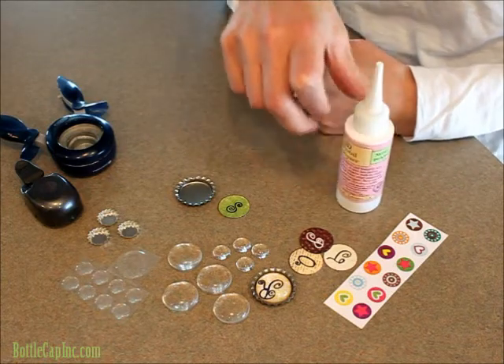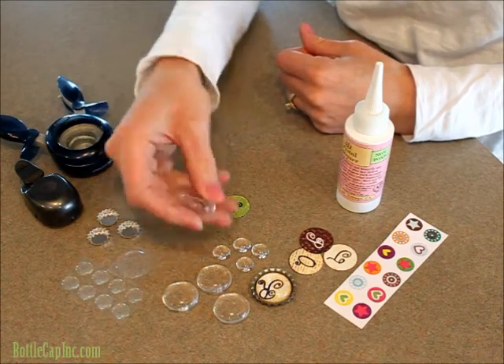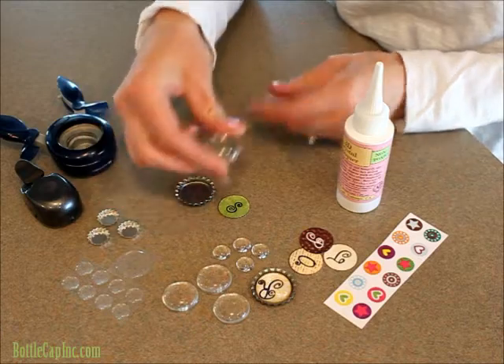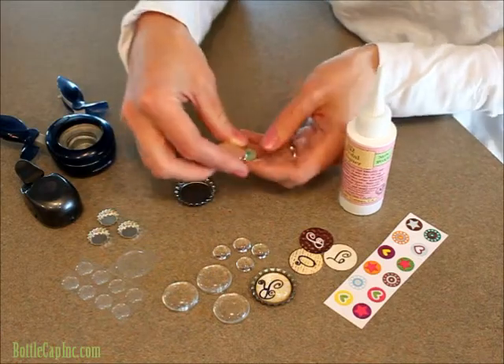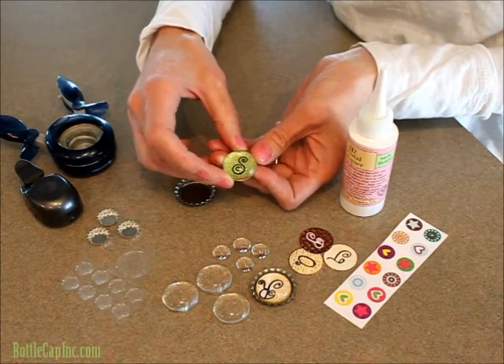You could use them on hair bows, necklaces, or charms. They just kind of give it a more weighted feel to your design and they slightly magnify the image underneath. I don't know if you can see that, but I'll post some pictures underneath when I'm done here.